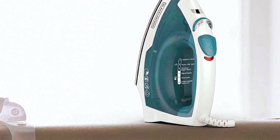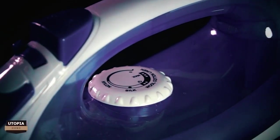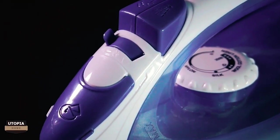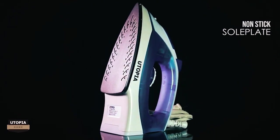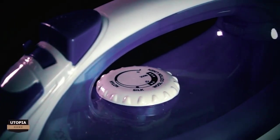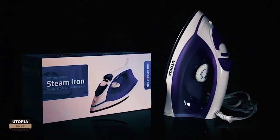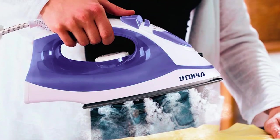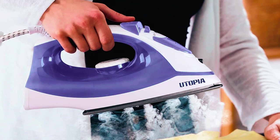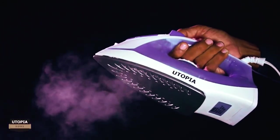The Utopia Home Steam Iron is a powerful 1200-watt appliance with a 200ml water tank. Its aluminum non-stick soleplate is designed to glide effortlessly across all fabrics, ensuring wrinkle-free results. It's lightweight, durable, and your ideal travel companion. With an adjustable thermostat control, overheat safety protection, and variable steam control, it's worry-free ironing. Plus, it undergoes a water test to ensure product quality and safety. Effortlessly remove wrinkles from hanging clothes or freshen up drapes with this versatile and efficient iron.